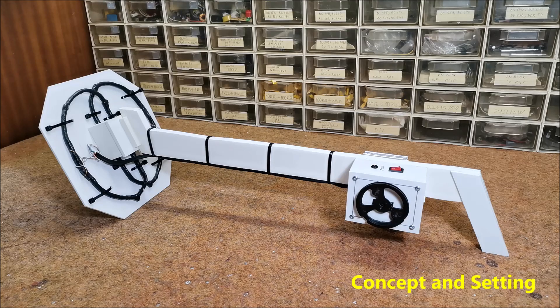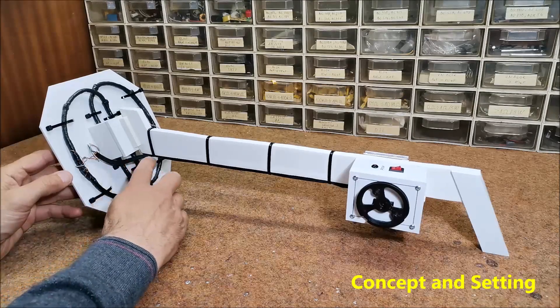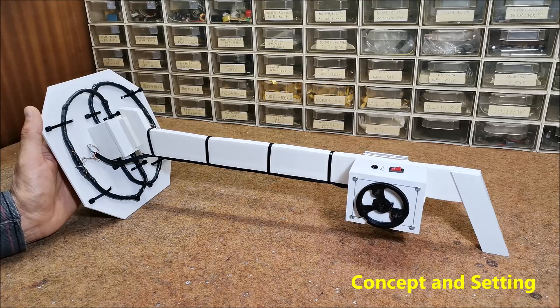Next, we need to attach the coils to the circuit by means of a specific microphone cable, being careful to identify the beginning and the end wires correctly as shown.